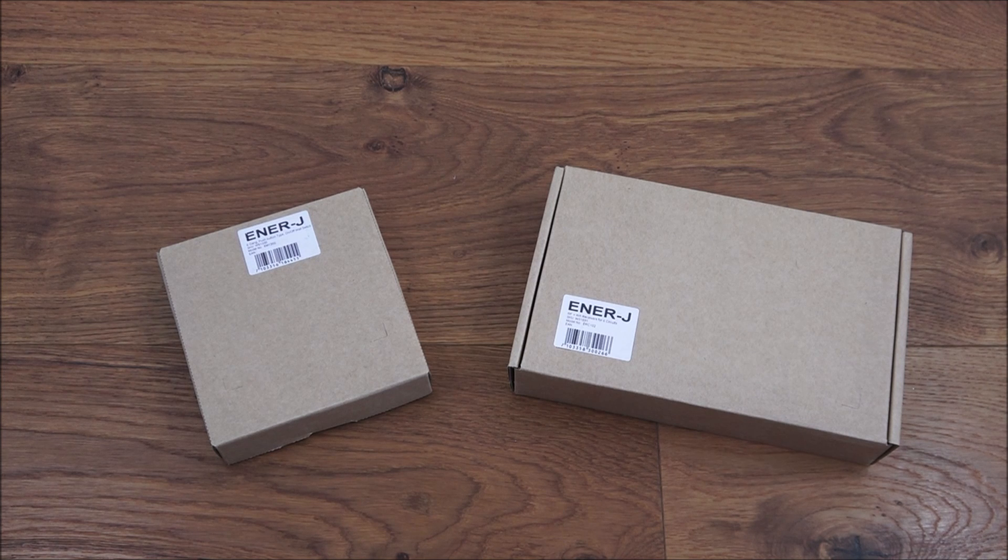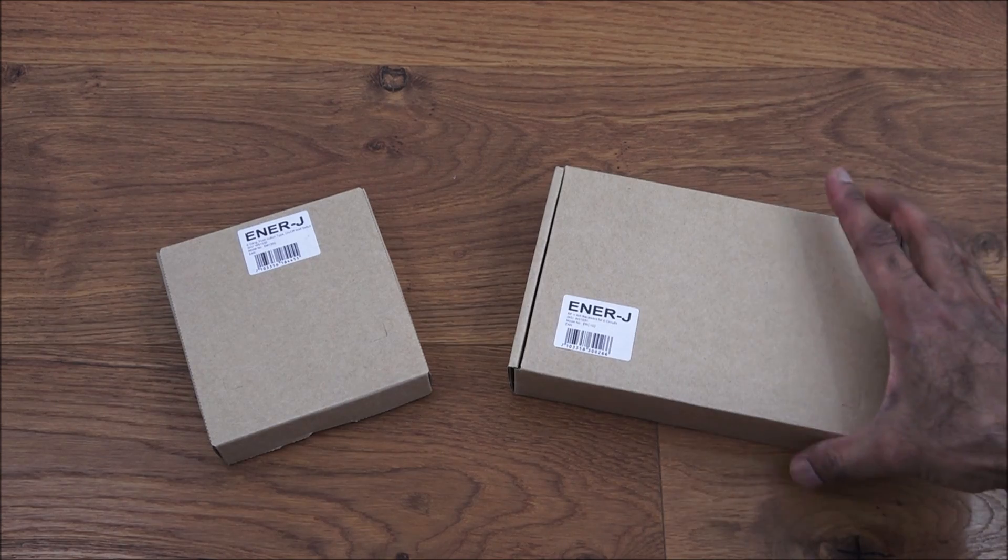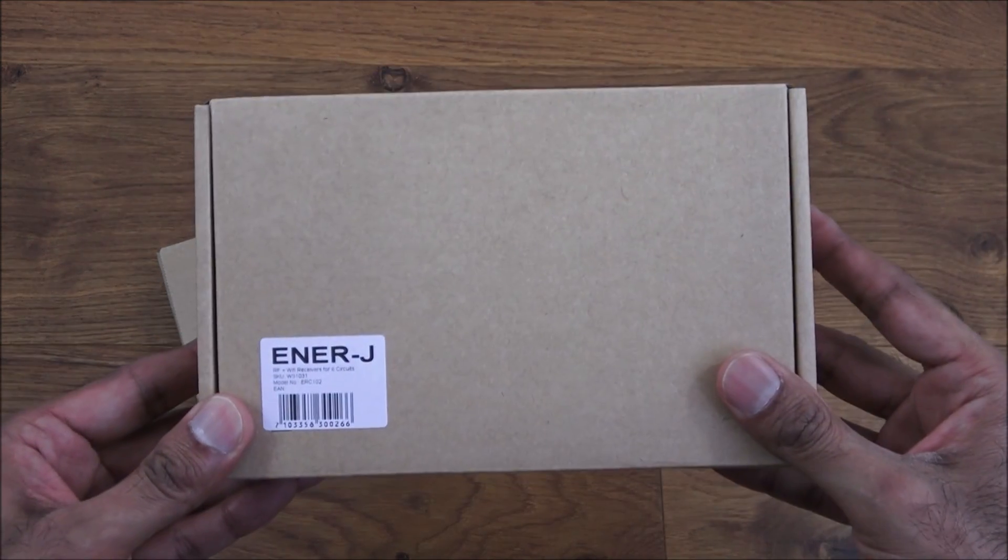Hi there, today I'm unboxing a six circuit controller that can pair with a wireless kinetic energy switch. The six circuit controller can also be controlled from a smartphone. Let's have a quick look at the packaging. Details are in the description below for anyone thinking of purchasing. It comes in basic packaging.